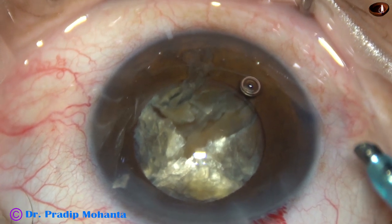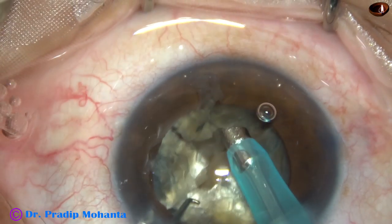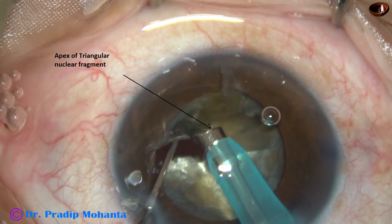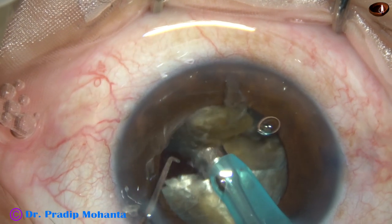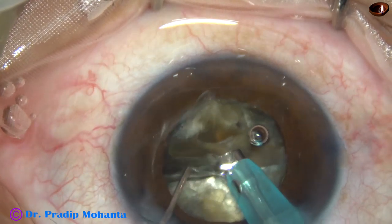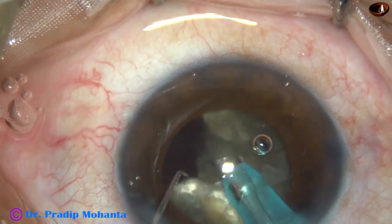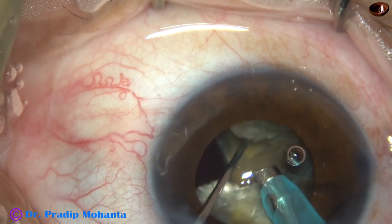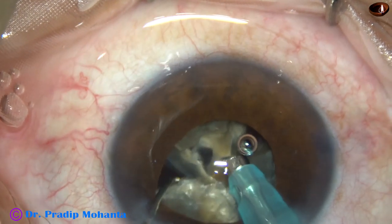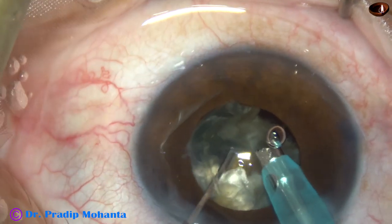See how the pieces are being emulsified. Each nuclear fragment is tilted and the apex of each nuclear fragment is approached by the FACO needle and emulsification is started. The FACO power used for direct chop and emulsification: the setting is the same. The power in this case is 80%, flow rate is 45 ml per minute, and vacuum is 450 mmHg. This is an Oatley Cataract 3 FACO machine.